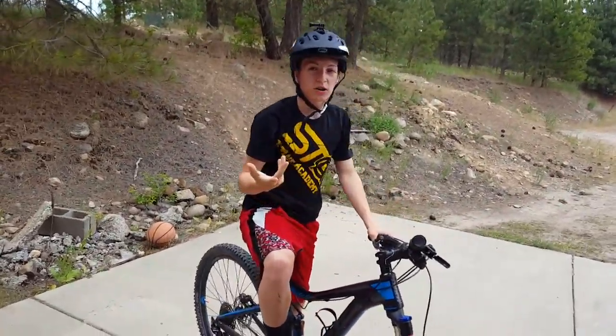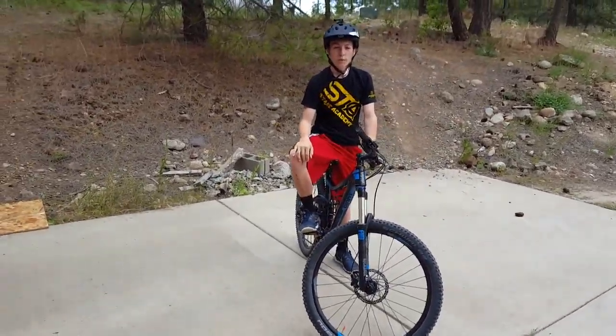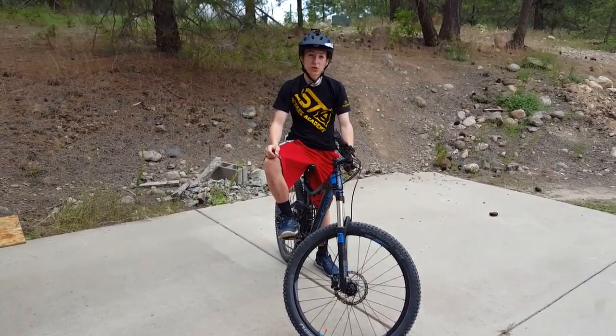And that's pretty much it. Eventually you get better and you'll be able to start hopping over curbs and stuff. It's really nice and also useful on the trails.